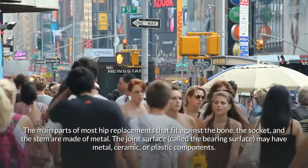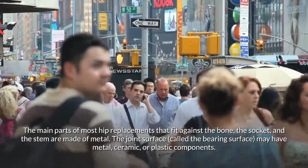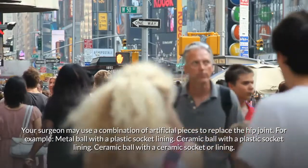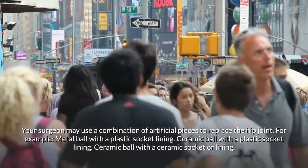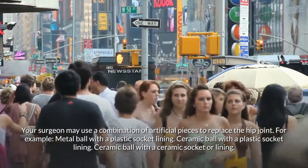The joint surface, called the bearing surface, may have metal, ceramic, or plastic components. Your surgeon may use a combination of artificial pieces to replace the hip joint — for example, a metal ball with a plastic socket lining, or a ceramic ball with a plastic socket lining.